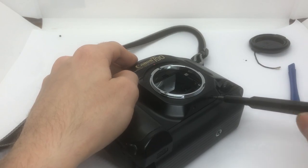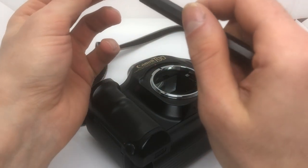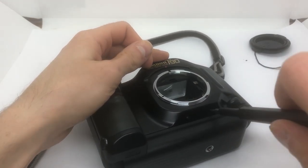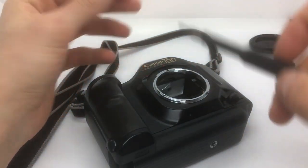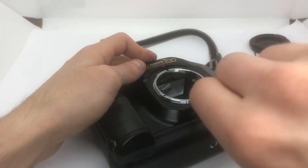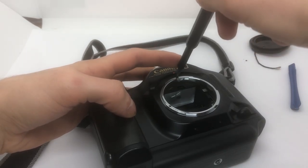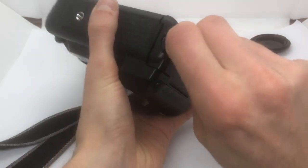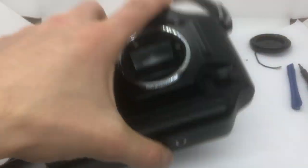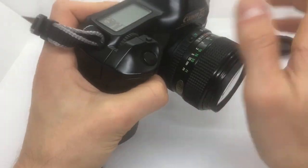The camera is in very good condition. I put in the wrong screws. No - there it is. Again - put in the batteries, put on the lens. If it will not work now, I will just throw it away - I won't do it a third time.